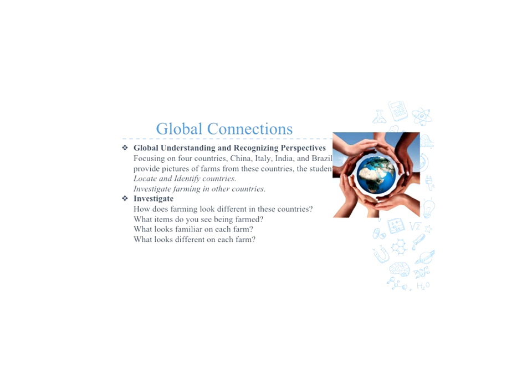For our global understanding and recognizing perspective, we are focusing on four countries: China, Italy, India, and Brazil. As teachers, we will provide pictures of these countries and the farmlands that they have. We want students to be able to locate and identify the countries, and we also want them to investigate farming in other countries. As we give them the pictures, we would like them to look closely and answer questions for themselves.